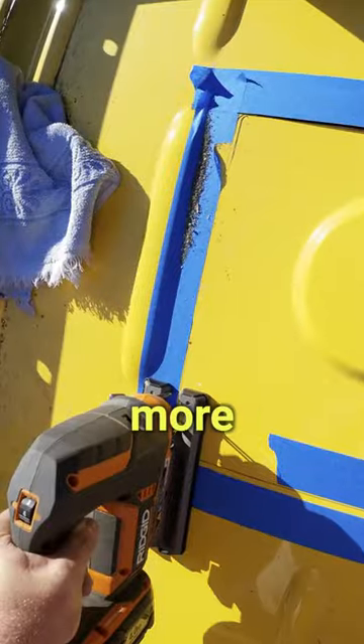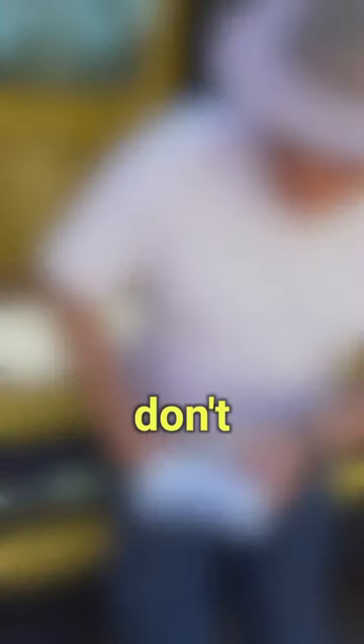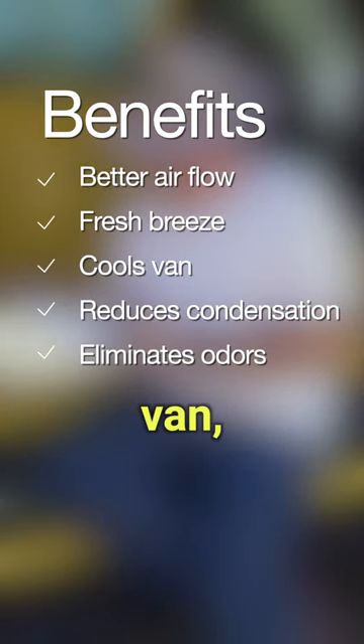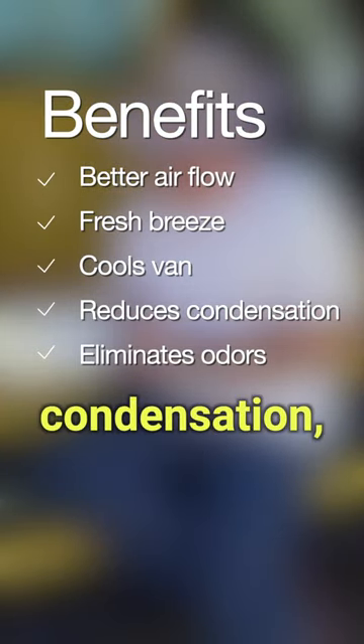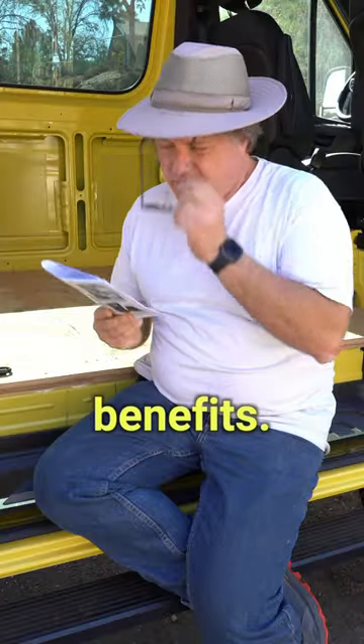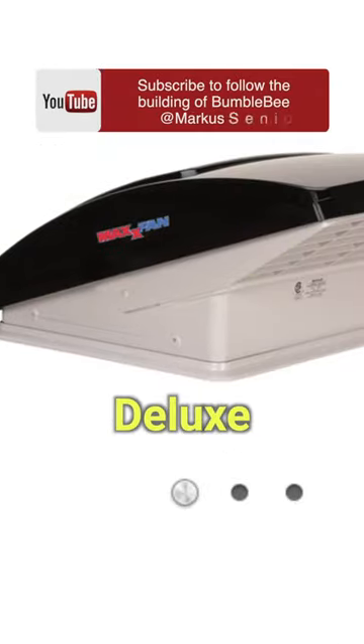Today, we're cutting more holes and installing a MaxAir van. These vans don't just usher in a refreshing breeze to cool your van, they also minimize condensation, eliminate odors and offer a host of other benefits. For this project, I chose the Max Van Deluxe by MaxAir.